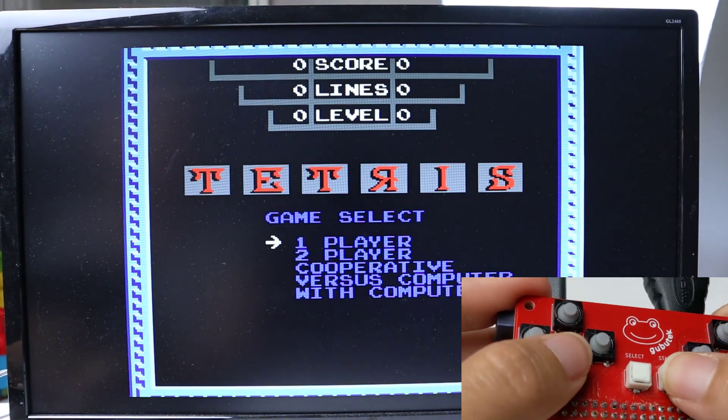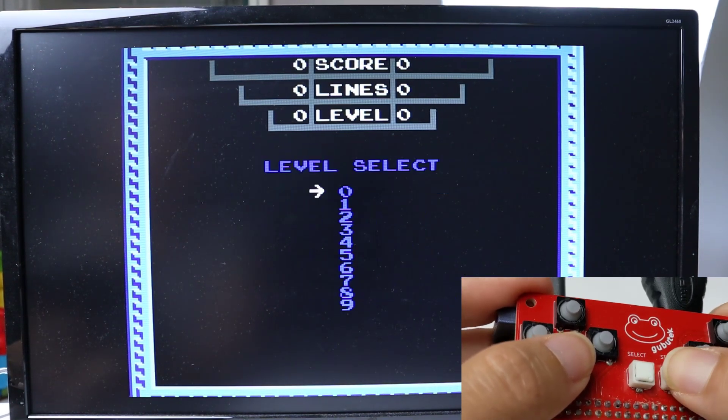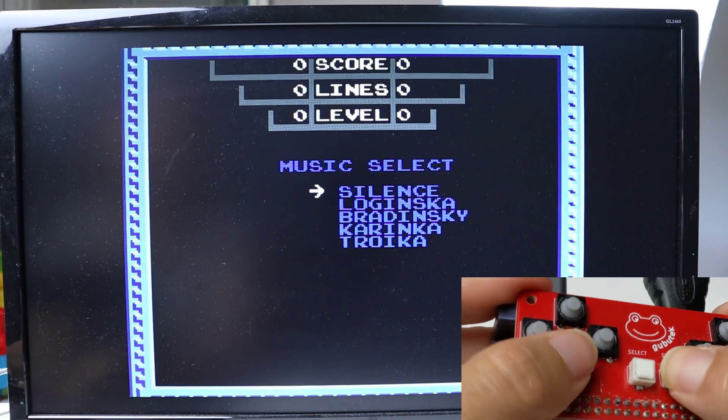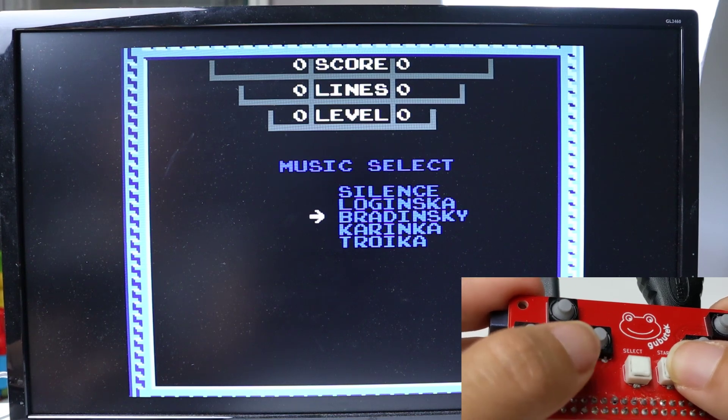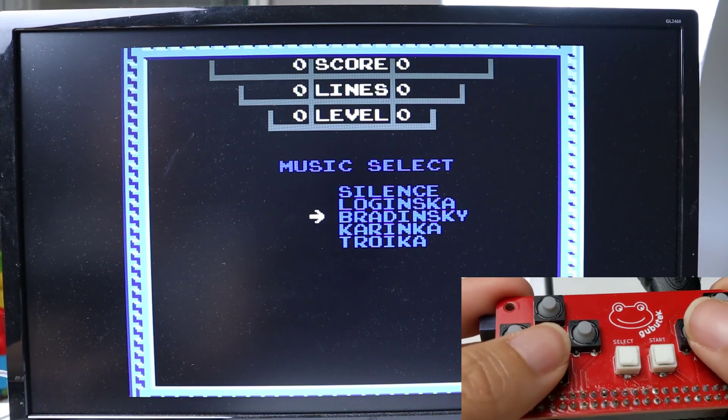Now you can play — one player. I like this one more, okay.